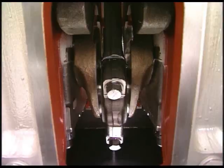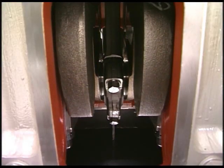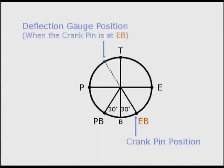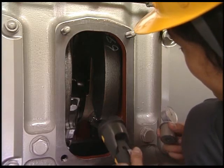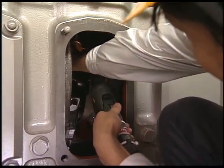Turn the flywheel to bring the crank pin to the position EB, 30 degrees after the BDC. EB is the exhaust bottom and the position of measuring reference. In this condition, fit the deflection gauge and set the needle of the dial gauge to zero indication.